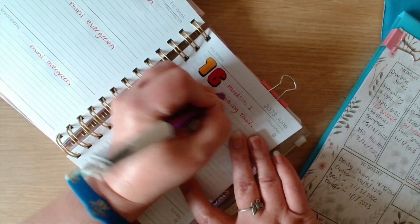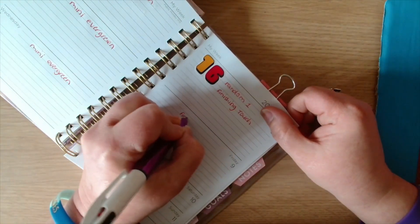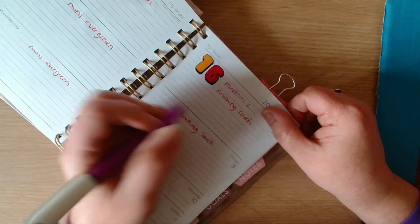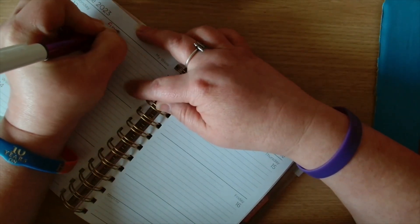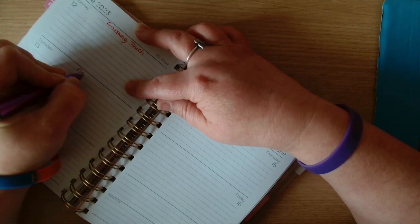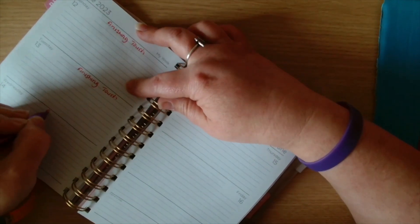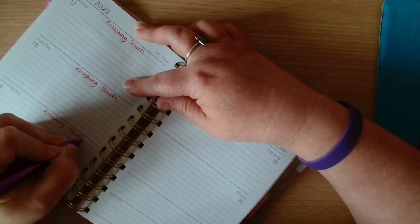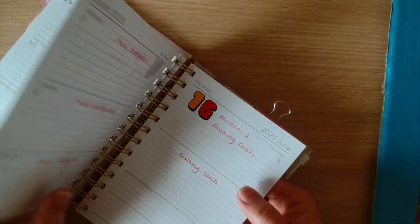Again we want five days - Finishing Touch, Finishing Touch, Finishing Touch, Finishing Touch - so that is both of the WIP goes in, numbers four and sixteen.